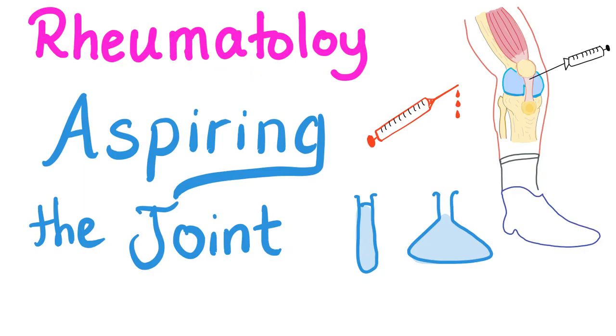Hey guys, it's Medicosis Perfectionalis. Let's talk about rheumatology. Every Saturday there is a new rheumatology video, so please subscribe. Today we'll talk about aspirating the joint. We have talked about taking a good history, performing a physical exam, and mastering the labs. Today let's aspirate the joint and do a joint fluid analysis. Now let's get started.